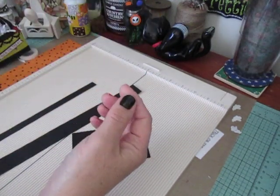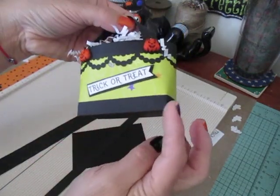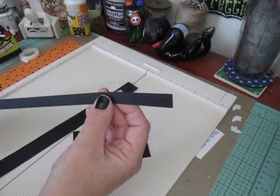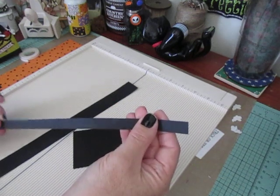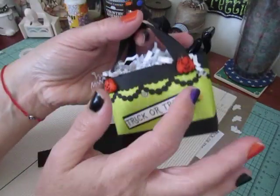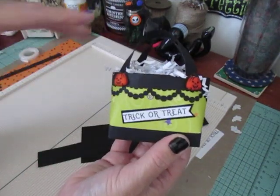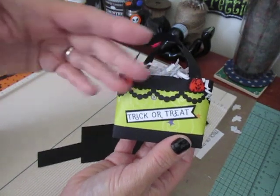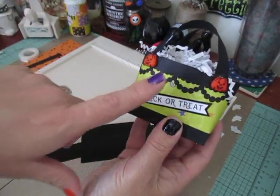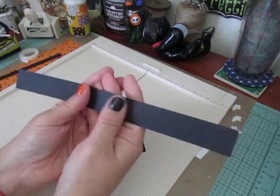Then you're going to need a strip to go around the bottom of your treat bag — that's going to measure 10 inches by 1.5 inch. Then you're going to need the top piece. I made this a little wider because I used a border punch to cut this out. You guys could use anything you want — ribbon, some decorative pieces, two half-inch pieces that go around. But if you want to use a decorative punch, I measured mine out at 10 inches by 1.5 inch.